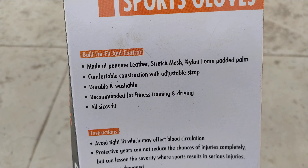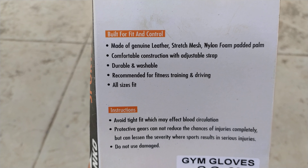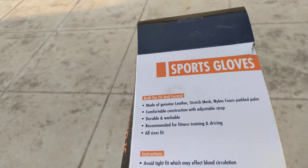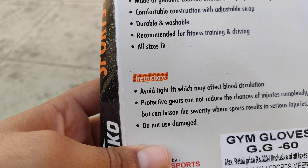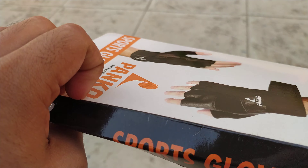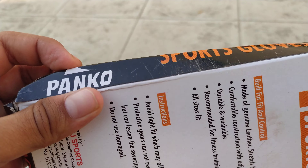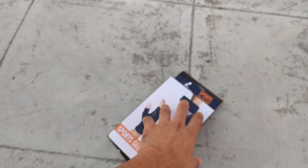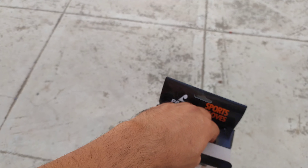Hello guys, welcome to my channel. Today I'm going to unbox Panko sport gloves. I bought these for only 200 rupees, printed price is around 320 rupees. They are made of genuine leather, stretch mesh nylon, foam padded palm, and are durable and washable. All sizes are fit for driving and fitness.